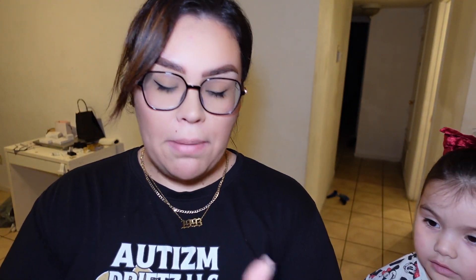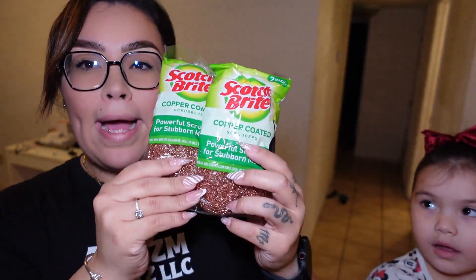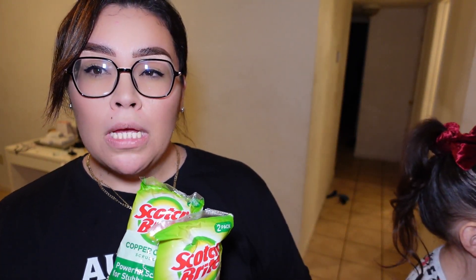Then I got this all-purpose scrubber that has a little holder — I thought it was pretty cool, I definitely needed one. And these are the ones I mainly got: copper-coated scrubbers. I got two bags, and they come with two inside, so four total. I want to clean my stove top.